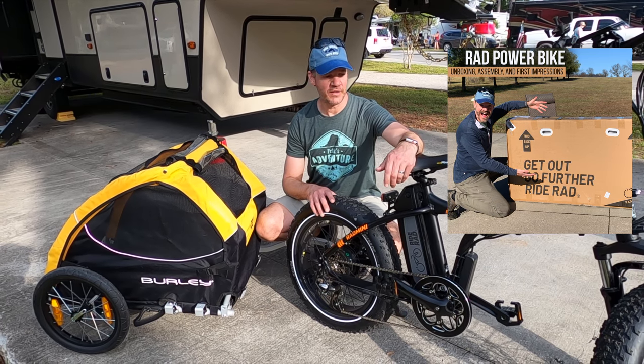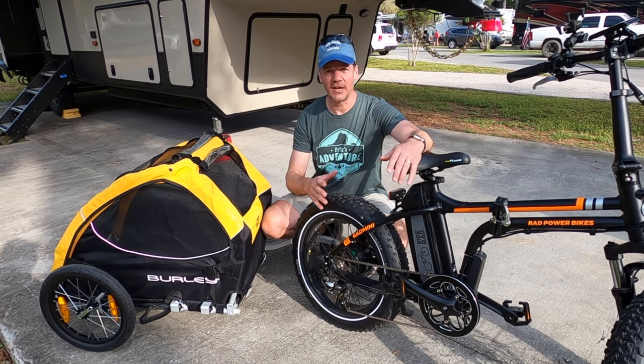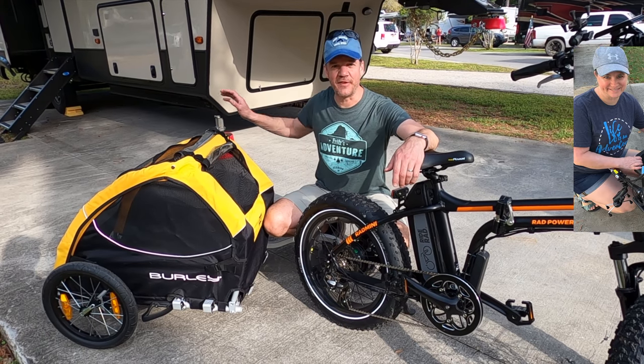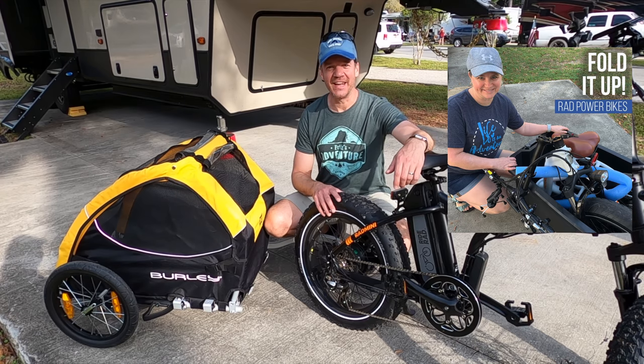Another question we had was: how do you fold these Minis up without having metal-to-metal contact? What kind of tote do we need, and would they fit in our RV? So we made a video of that too — be sure to check it out.